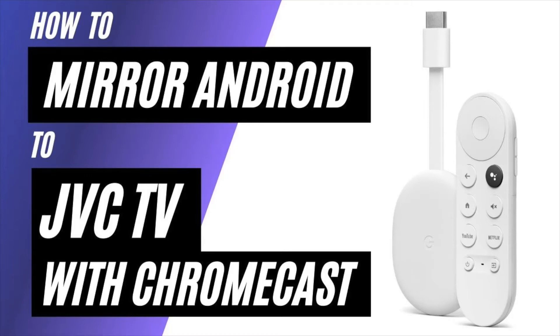In today's tech video, I'm going to show you how to mirror an Android phone to a JVC TV using a Chromecast.